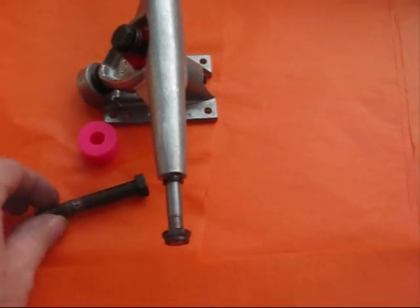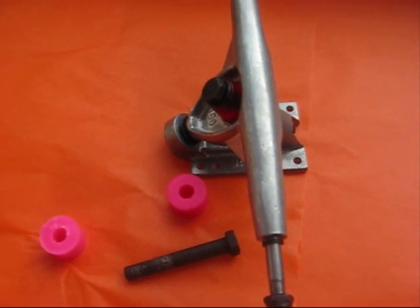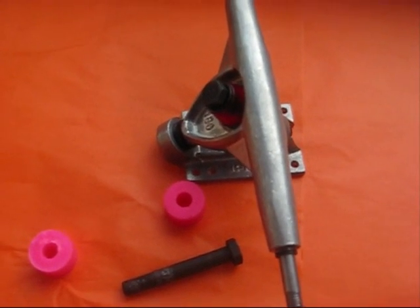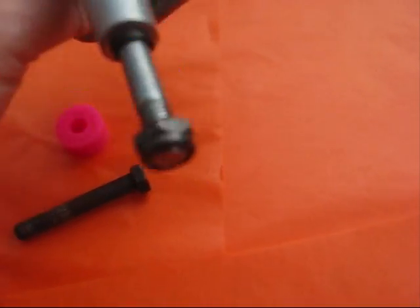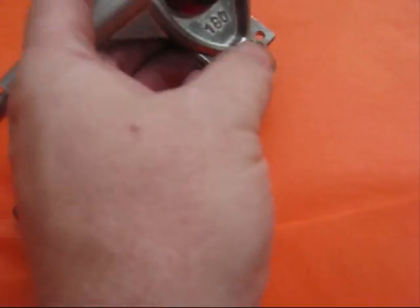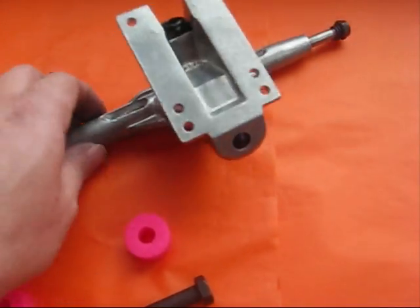So what we do is offer a 2.75 inch kingpin. The reason we don't go to 3 inches is that it can make it a little bit too long if you flip the kingpin, which is where you put the bolt the opposite way round.